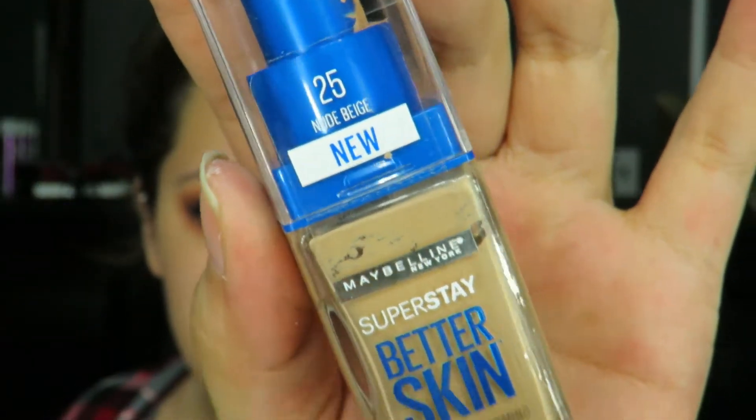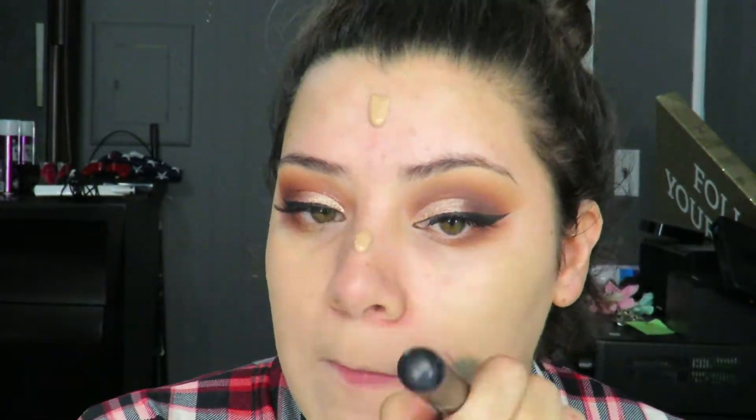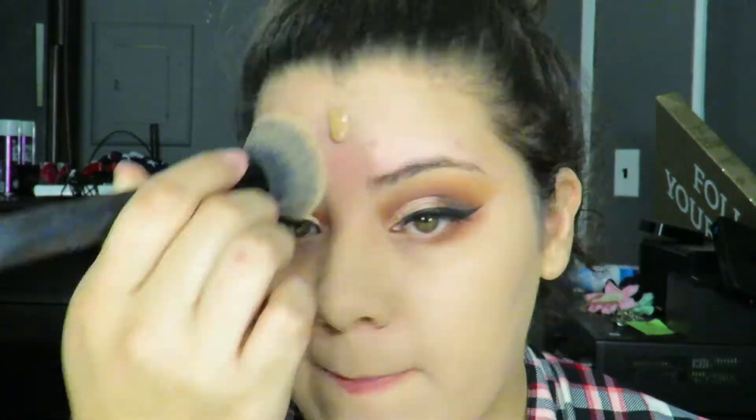Jumping into my face, I'm going to use the Urban Decay De-Slick Primer just because I am oily — nothing's changed, I'm still super oily. Then I'm going to use the Maybelline Better Skin Foundation in the shade 25 Nude Beige. I would say this is my shade, I still love this foundation. I practically still do the exact same things for my foundation routine, but if you guys want to see that, just let me know.